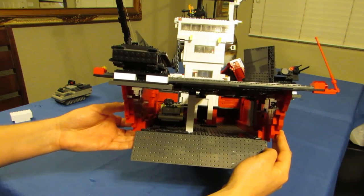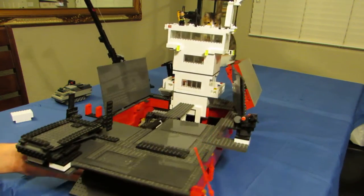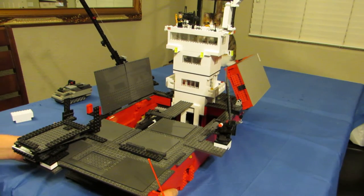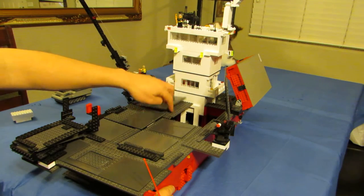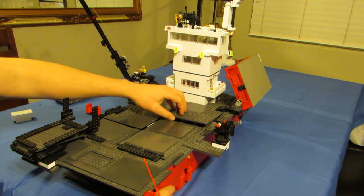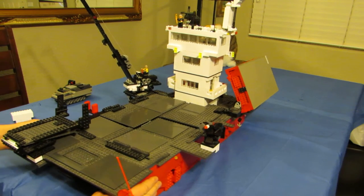We'll do a second video where we get close-ups on a lot of the smaller features, because it's really hard to zoom in with the camera since the ship is so large. I'm going to go ahead and shut these doors — they just open and close. My son plays with it; if he wants to move his cars around or move things around in there, he can lift those open.